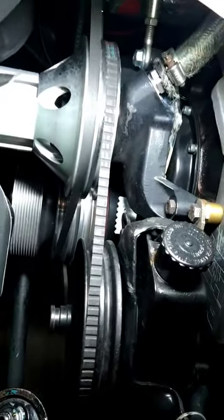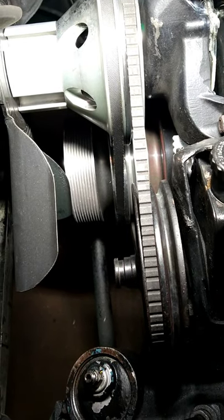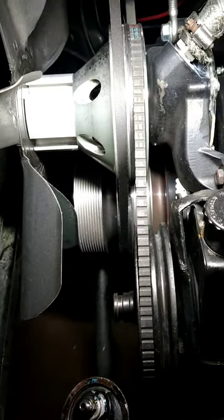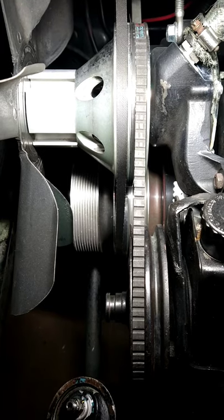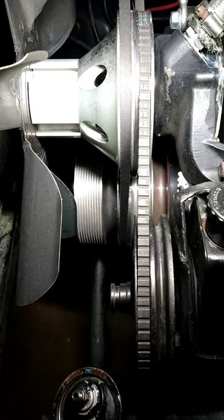I took the crank pulley for the supercharger — you can see I removed the three bolts and the center bolt that holds the pulley on. I just installed the three outer bolts and haven't installed the center bolt yet. But as you can see, we've already run into the first problem.